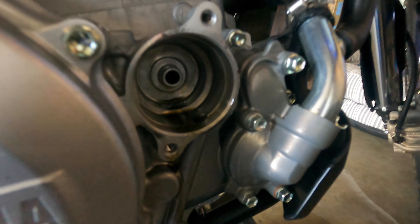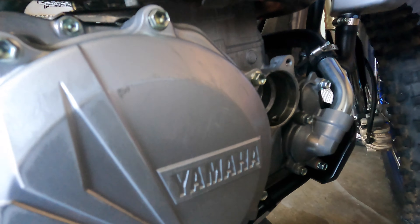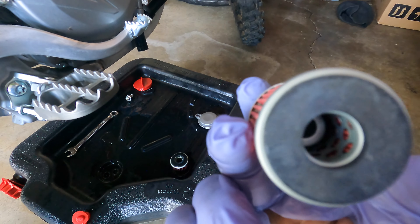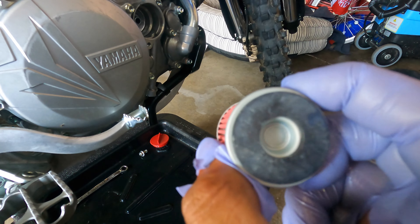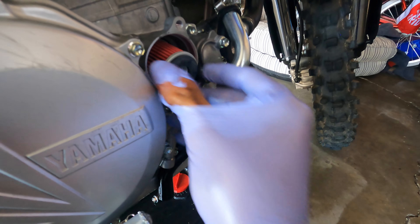The filter is clean. The filter will be going in this side and this side in. Once you put the cap on, everything will straighten out.